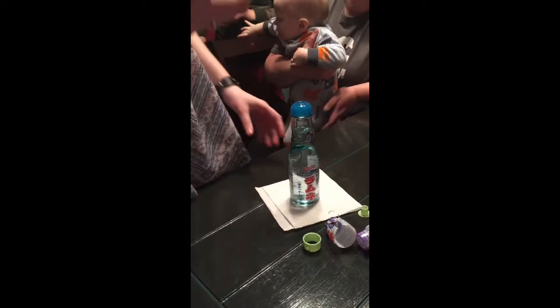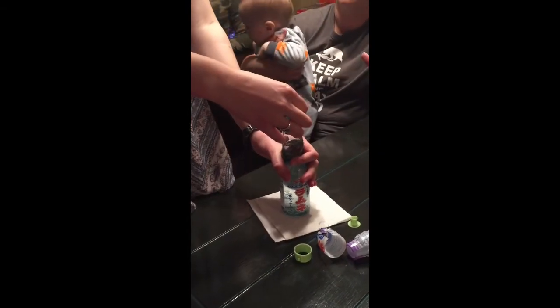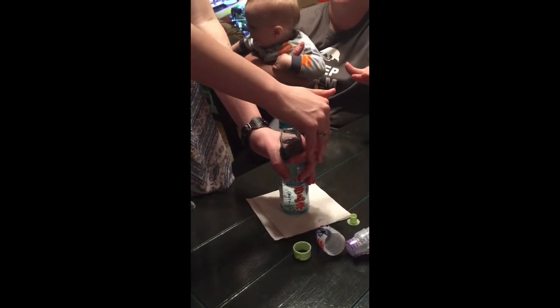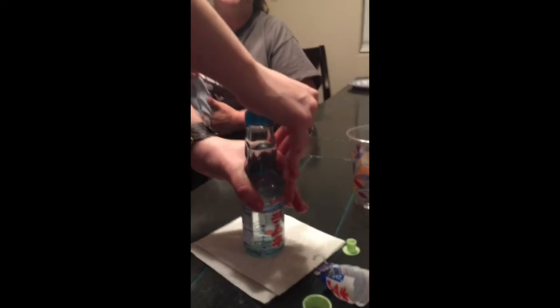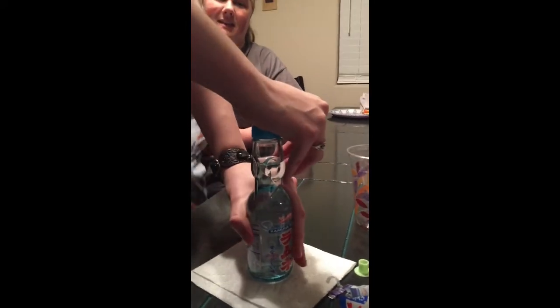When you push down, just keep your palm really firm on it as soon as you push it down. It's like you're teasing him — if you show it to him, he's going to want it.